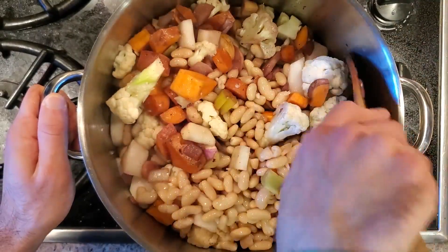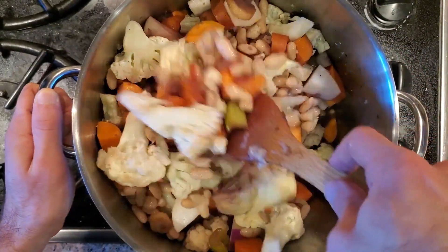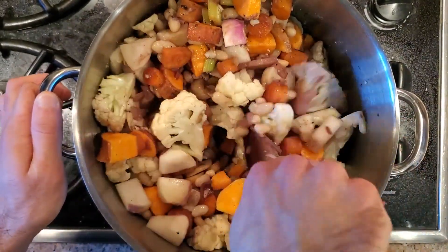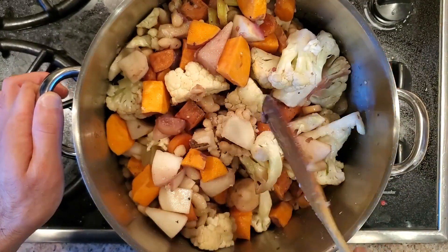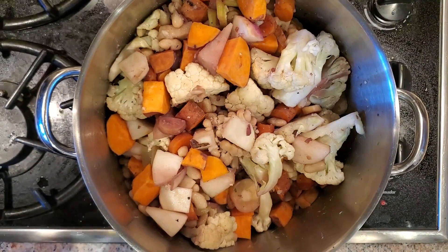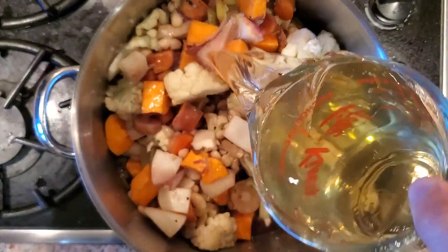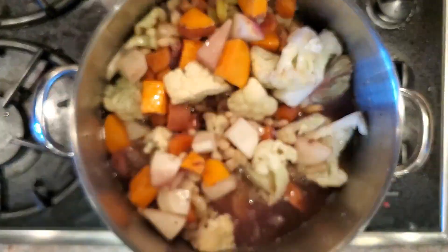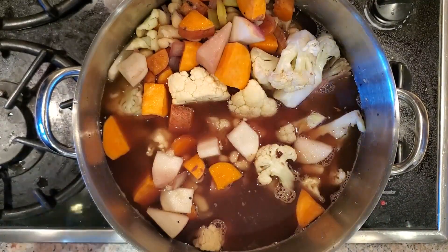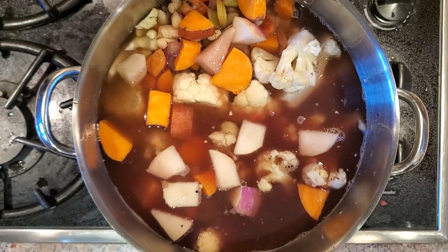We're also adding some cannellini beans to add more protein and fiber to this soup. We're gonna stir it all together — there's a lot of different vegetables in here. After this cooks down for a few minutes, it's time to start adding liquid. I went in with about five or six cups of veggie stock and then maybe a cup or so of water on top. You really only want to add enough liquid to cover all the veggies so they cook properly.